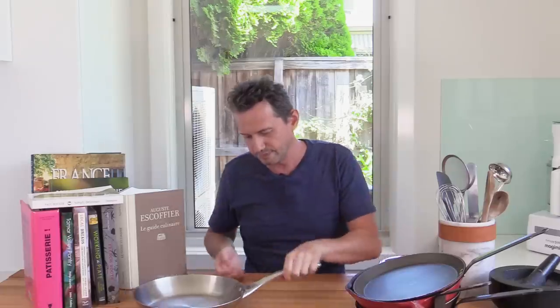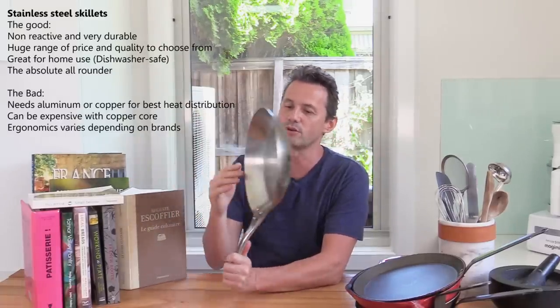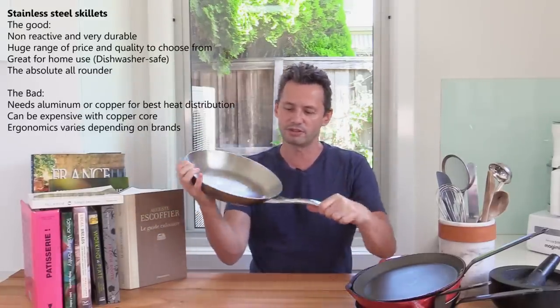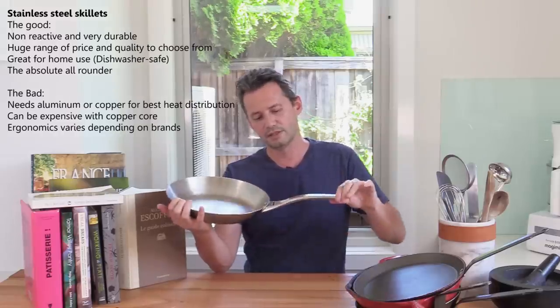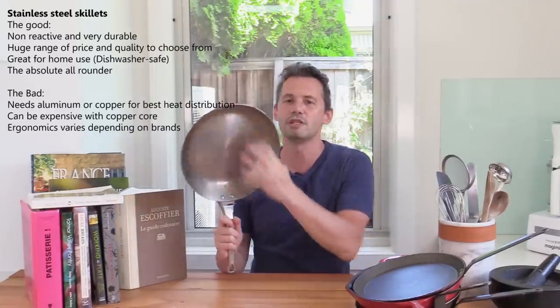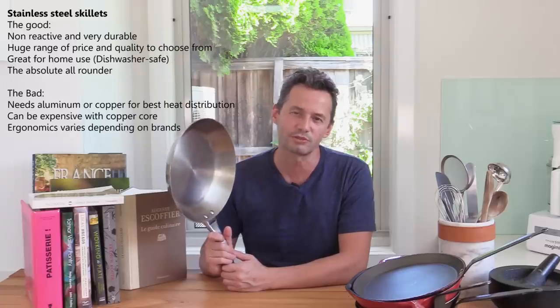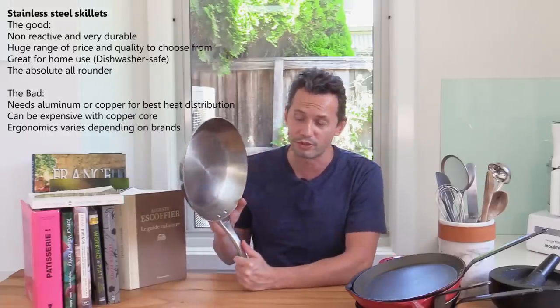And finally, this is the one you all know — the stainless steel pan. This is a good quality one, all one piece of metal forged together. The De Buyer brand, if you're wondering. It's a very good quality stainless steel pan. The diameter I use is 24 centimeters, which is the average for home cooking. You can buy 28 centimeters — about 10 to 11 inches — but that's a bit big. 22 is a bit small. 24 centimeters is the sweet spot for me when cooking for two to four people.